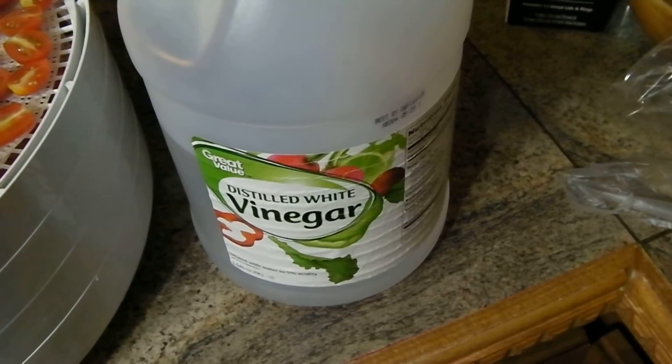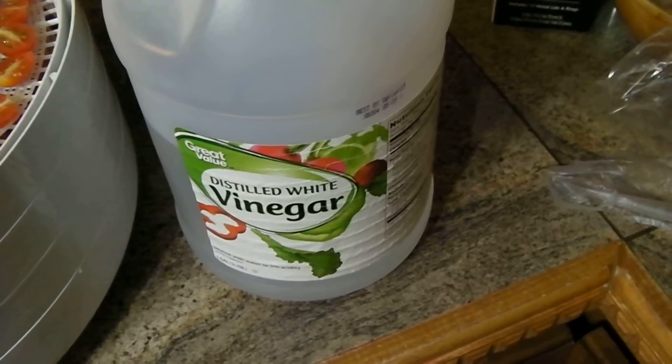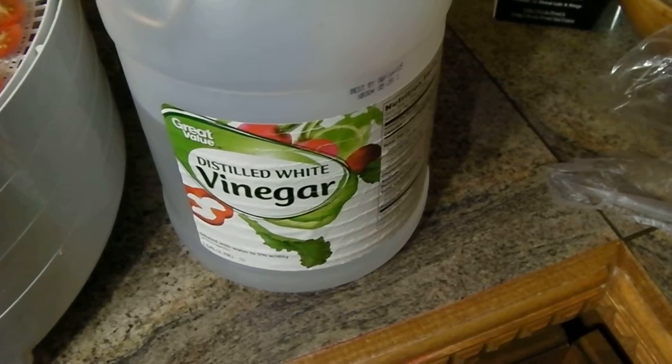Hi YouTube! This is The Groovin' Chick and today I'm going to show you how to make a really inexpensive but very effective vegetable wash.